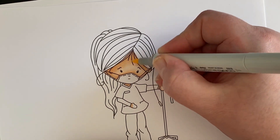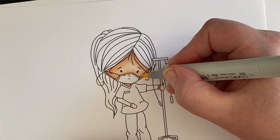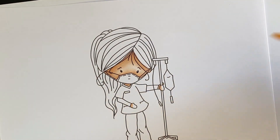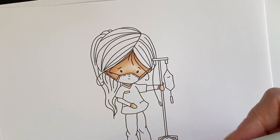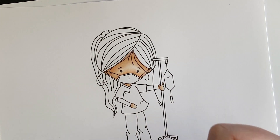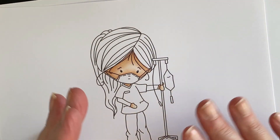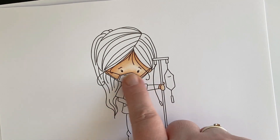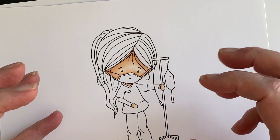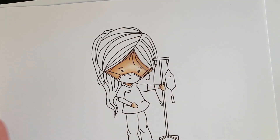I'm letting that dry a little bit. I've got a little bit of lightness around her eyes because she's got this mask on — we want a bit of depth, not her whole face really light. So next I'm going to do the hair.